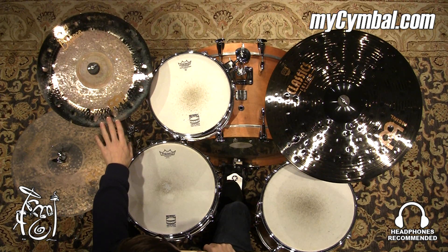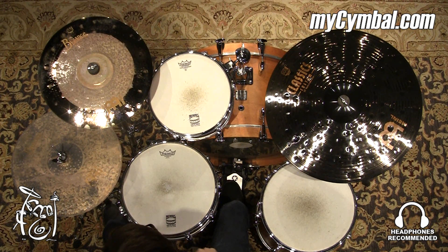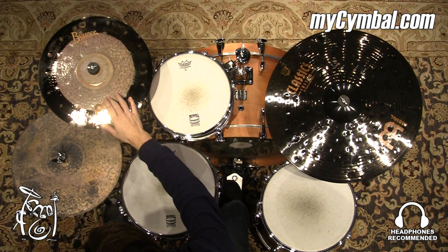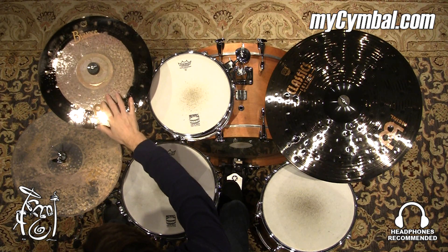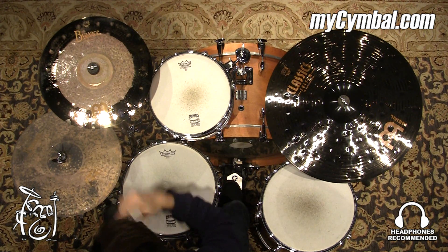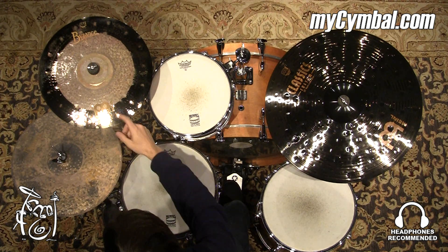This is a Meinl Byzance 16-inch dual crash. What's really cool about this crash — I believe this is where the name comes from, I'm guessing anyhow — is that the center section here is the raw, unlathed section with the hammering. And that's what gives it some more of its drier, darker, trashier characteristics that you might hear.